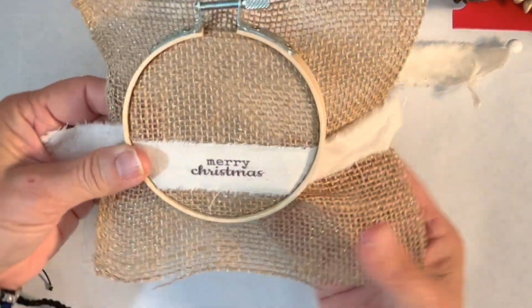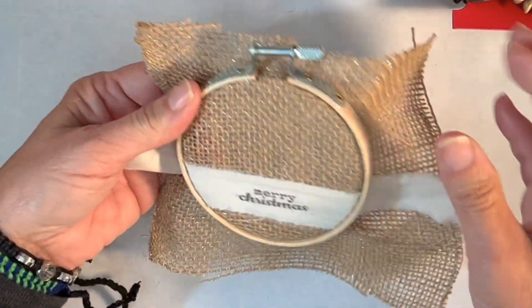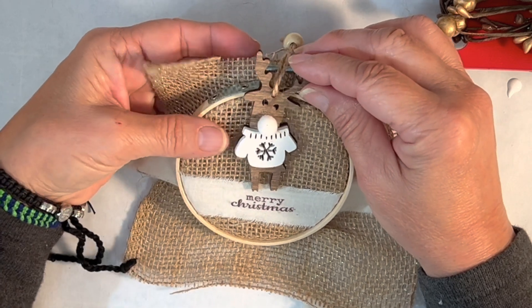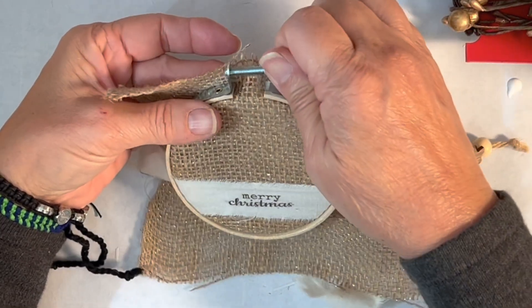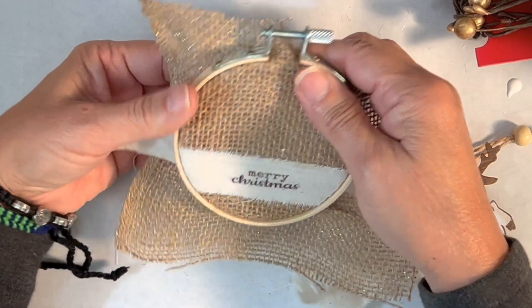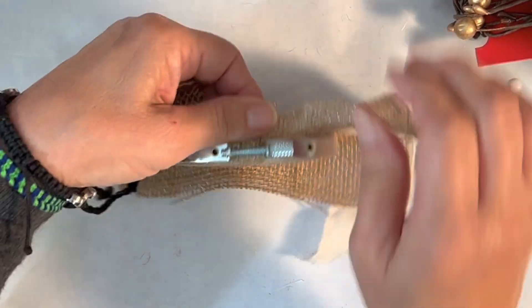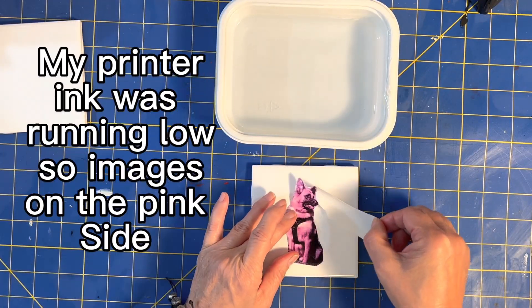Make sure when you pull the outer loop over on top that you're pulling the fabric to stretch it, then tighten up the screw on top. Pull it again so the fabric is taut. I basically cut around the edge, but I saw another YouTube video where someone used a razor and I did the same — it was easy.